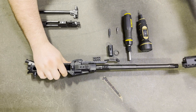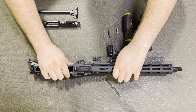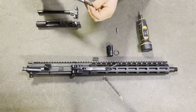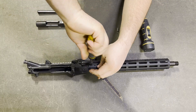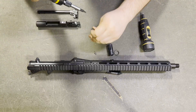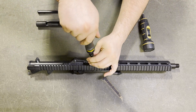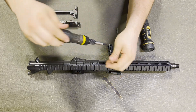Now slide the handguard onto the assembly. Using the T20 star bit, hand tighten all 8 handguard screws — do not over tighten them. Starting with your hands.